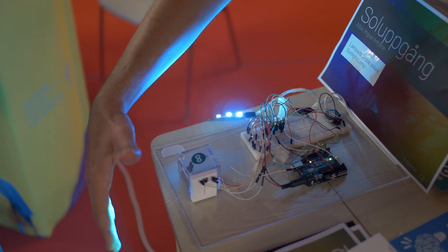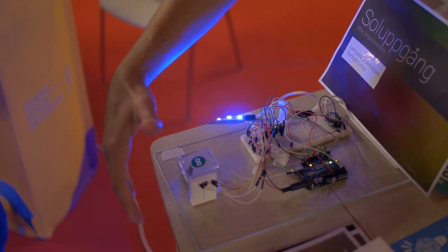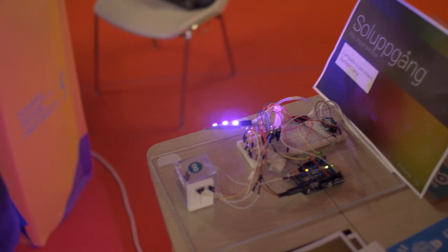You can change the light and have the light you want, according to the distance of the hand to the sensor. For example, you can have this color for the day.